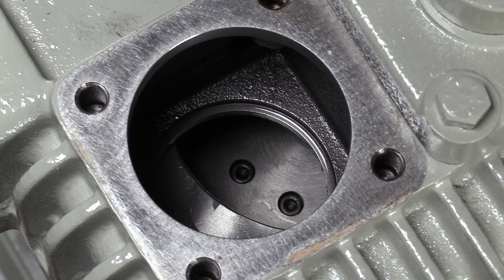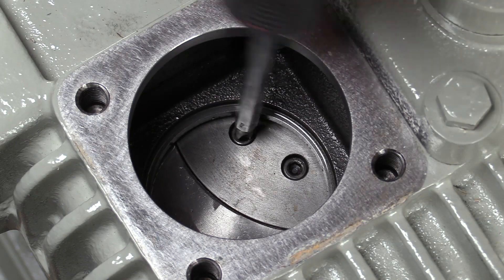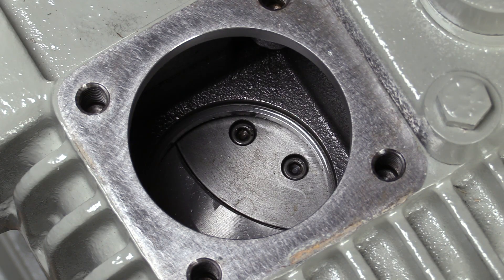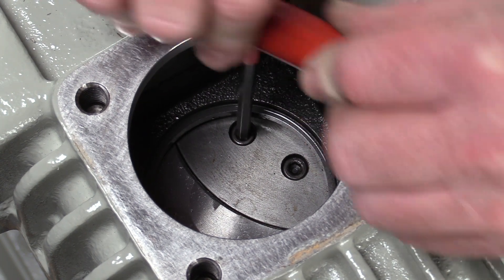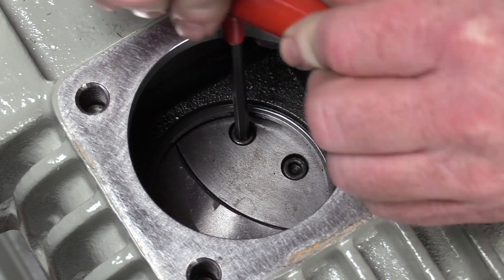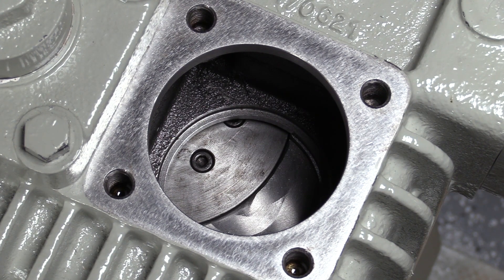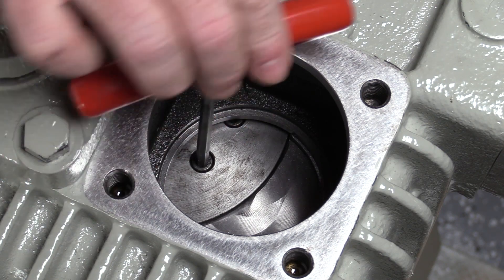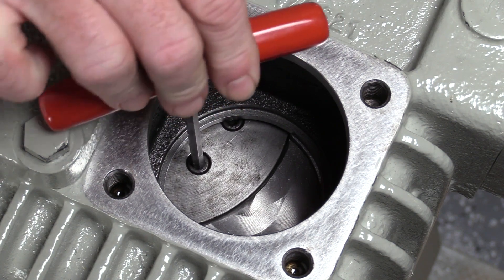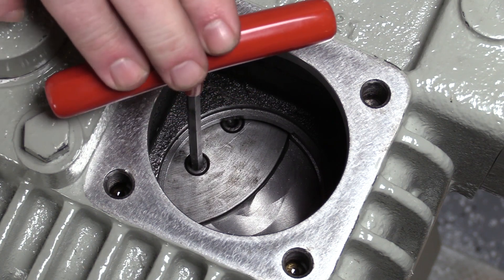Rotate the flywheel until the piston is at top dead center as shown. Insert a Phillips head screwdriver or a T-handle allen wrench into one of the socket head screws on top of the piston. Check for piston movement by rocking back and forth. This piston has little to no movement and does not need to be tightened. Move to the opposite side of the compressor and rotate the flywheel until the second piston is at top dead center as shown. Once again insert a screwdriver or allen wrench into one of the socket head screws and check for movement by rocking back and forth. This piston has too much movement and is out of specification.